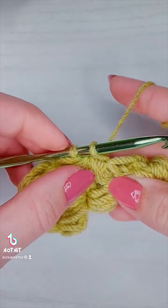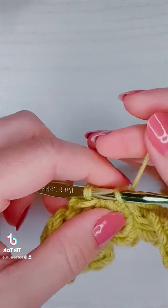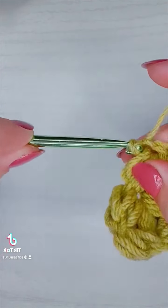And finally, if you like these kinds of close-up crochet stitch tutorials be sure to like and follow — I post them every single day on my page. And that's it! Happy hooking!